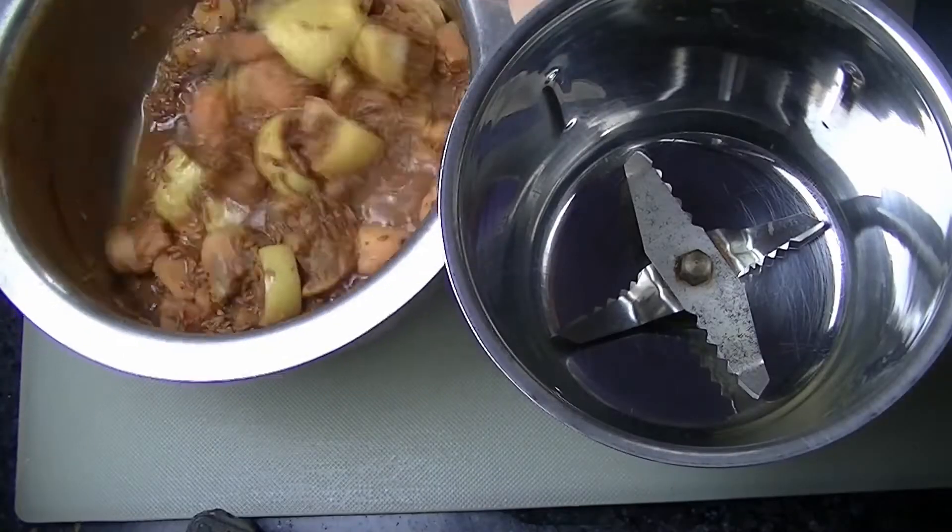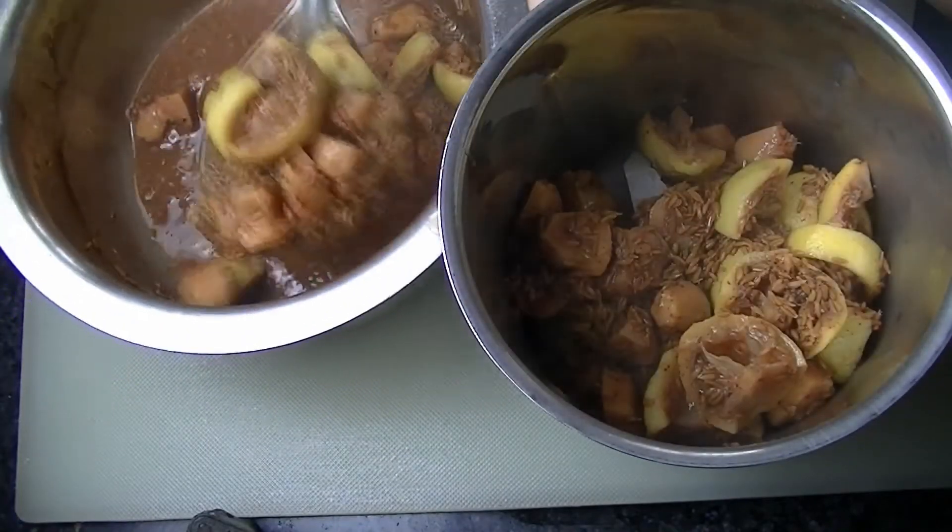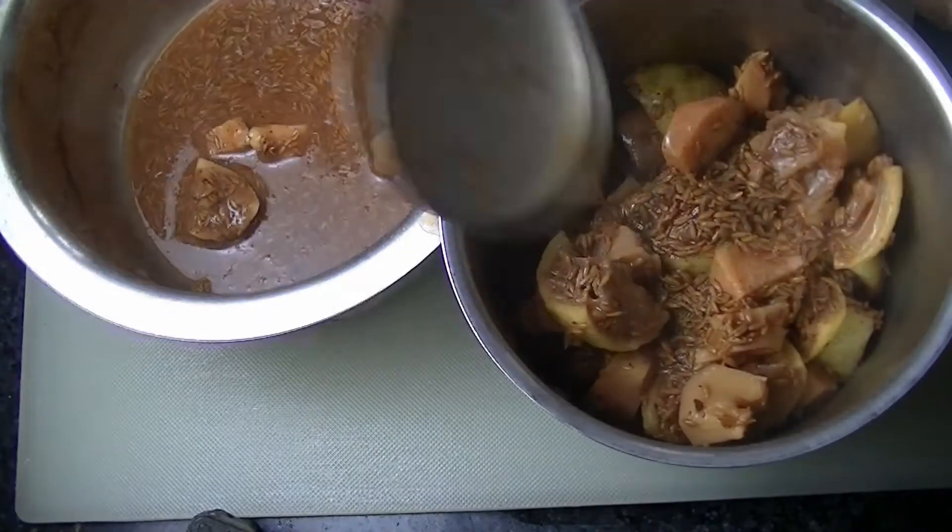Once this remedy is cool, we will transfer it all into a blender.